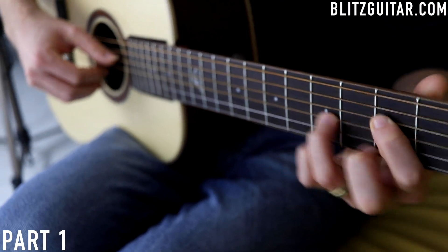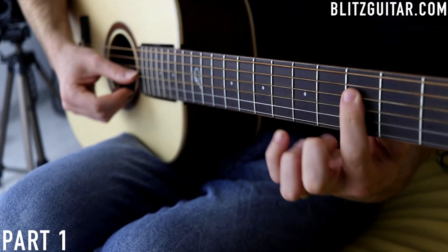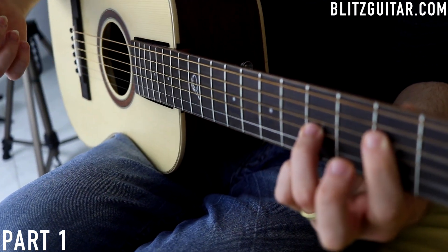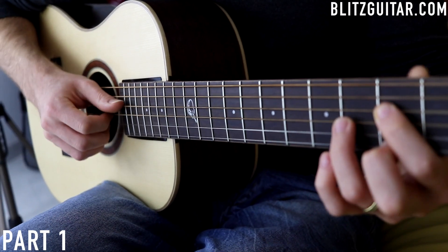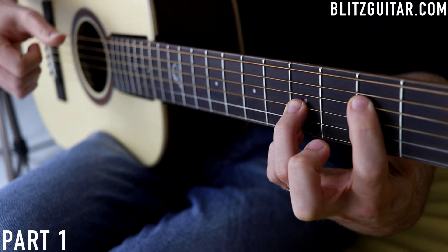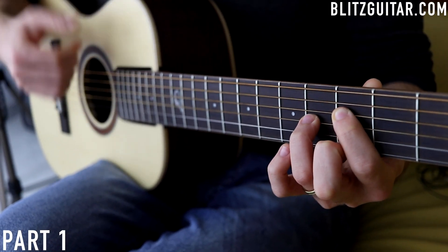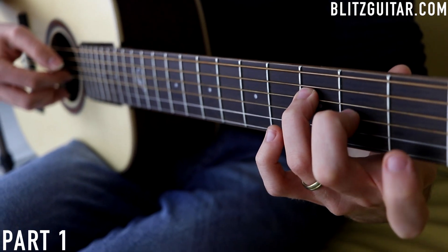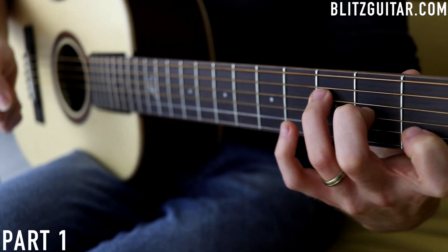The next chord is F, and I have four different voicings. The first: D string fret 3 and G string fret 5, skip the B string, and E string fret 5 — root note, 5th, and major 3rd, plucked simultaneously. Then a beautiful G over F chord, keeping the bass note down on the D string, then G string fret 4 and E string fret 3. Then I change position to F major with D string fret 3, G string fret 2, and E string fret 1. The last voicing is just an F major: 3, 2, and 1 simultaneously — four different voicings.